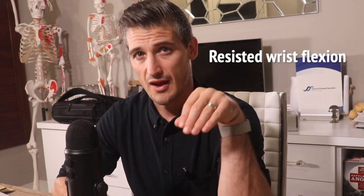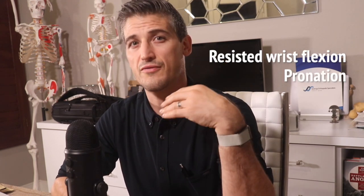Resisted wrist flexion and pronation often elicit symptoms. Since the muscles that can be involved cross the elbow joint, sometimes the pain is worse when the elbow is straight as opposed to bent. Often there can be swelling at the medial aspect of the elbow. Sometimes a nerve can get irritated and this can cause some numbness and tingling down the arm.